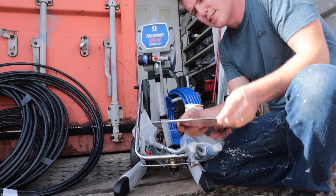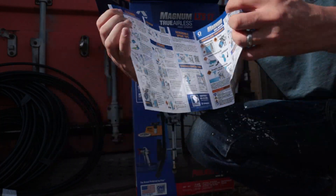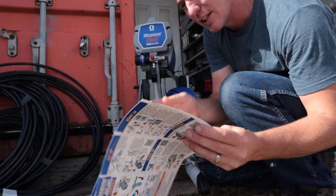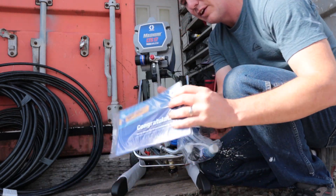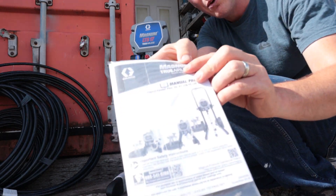Right on top we've got a nice laminated instruction card showing how to get it set up, how to prime it, how to start spraying, and also how to clean it. It looks like it comes in English and Spanish. There's also a registration card and the detailed manual.